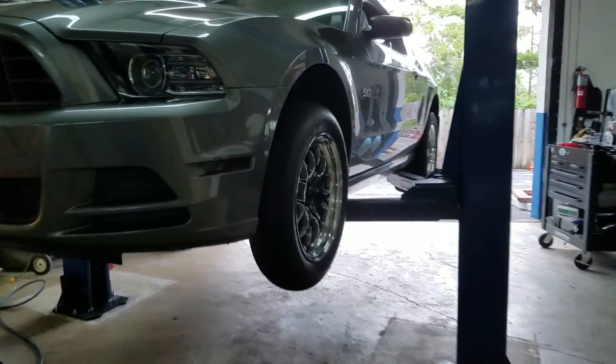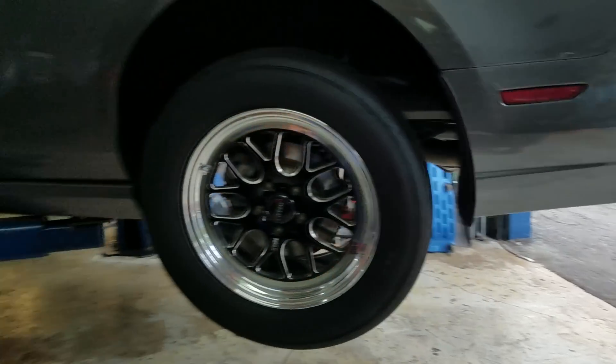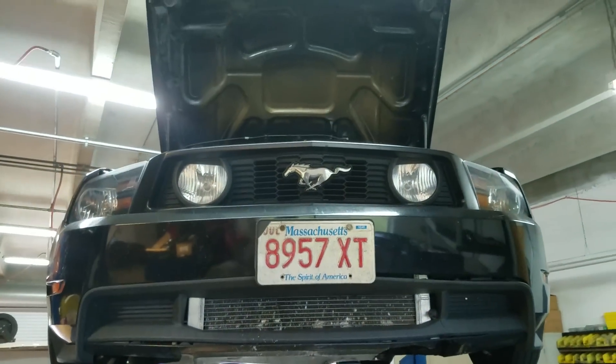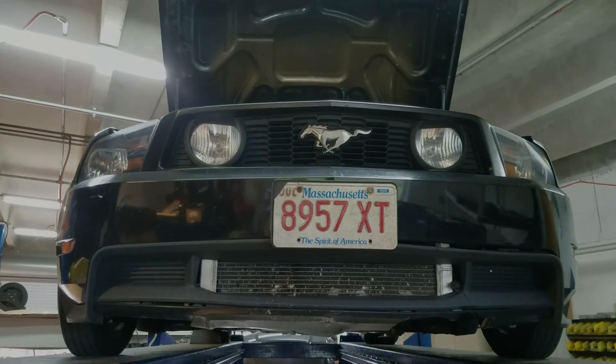Donnie went ahead and put his race wheels back on because we're going racing tomorrow — that's why we're doing all this. Hopefully the weather holds out here in West Palm Beach. My goal with this car is to get it into the nines in stick form. First time I'll be at the track with E85 — who knows what's going to happen tomorrow. Once this thing goes nines, I'm done — selling everything, moving on to the next.